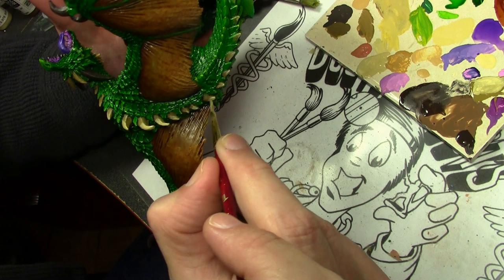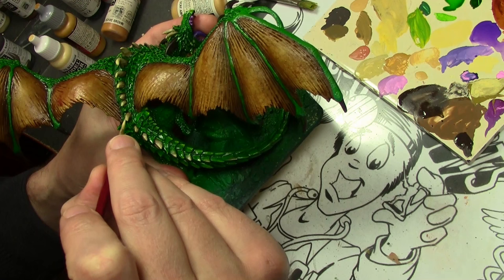And then the final highlight — Vallejo Model Color Pale Sand — just the tips.